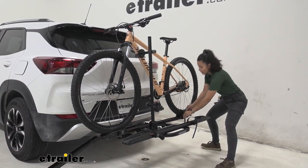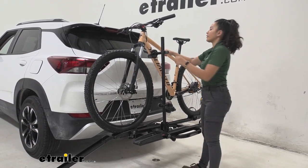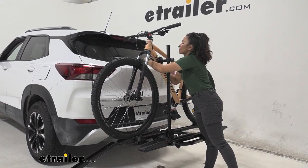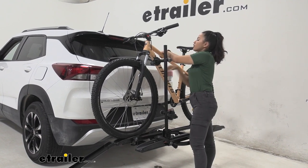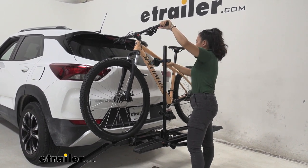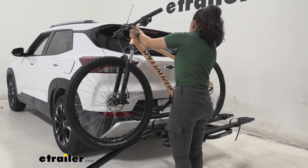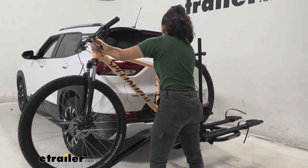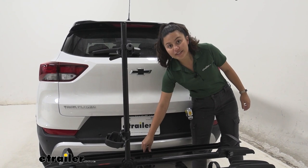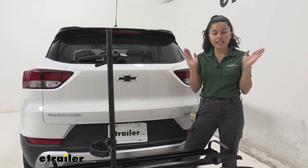To unstrap the bike, start with the wheel straps — press the lever, lift the strap up, and tuck it to the side so it doesn't get caught in the spokes. Do that for both straps, then release the frame mount by pressing the button and lifting the strap out. You can adjust the mast back and forth as needed. Tilt the bike toward the vehicle, bring it down, and roll it down the ramp. Once the bike is off, don't forget to put the ramp back and tighten it down with the knob.